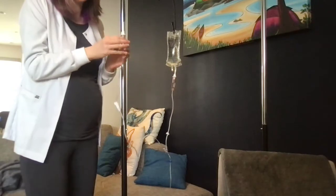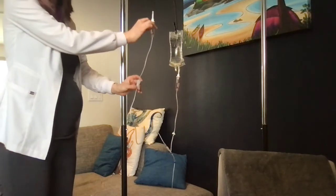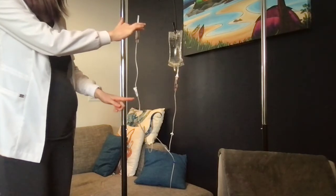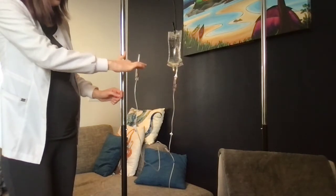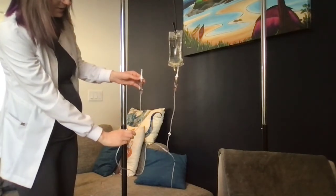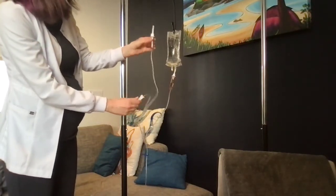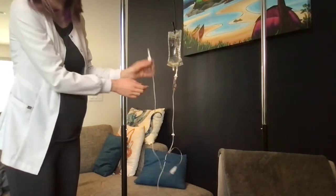To do back priming, I need to line up these two chambers. I'm going to slowly unlock this while the secondary line chamber is above the first one. You can see it's starting to drip - the fluid is moving up my secondary line; this is back priming. If I go lower, it fills up quicker. If I open it up fully, these chambers will match directly. To stop the flow, I either bring it up or clamp it. Now my drip chamber on my secondary line is about halfway, so I'm happy with that.